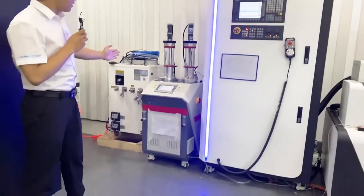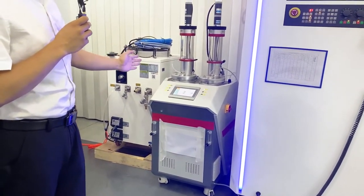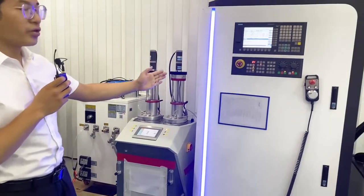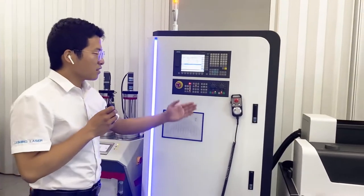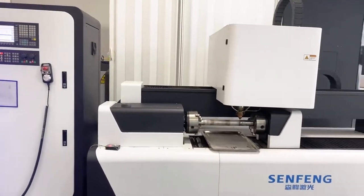As you can see, this is the first part of this machine. We call it the storage device — all material will be put inside. The second part is the operator system. The third part is the working place, and also the laser source behind the machine.